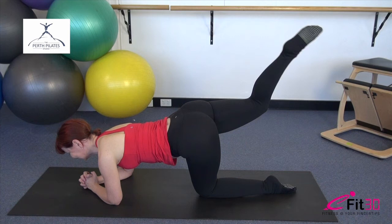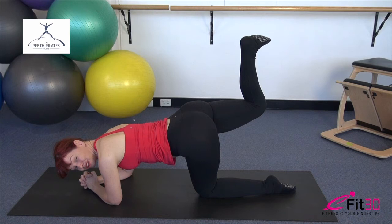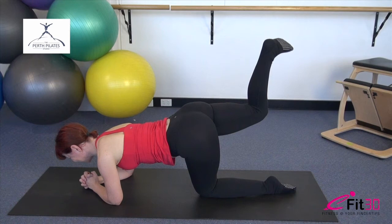Bend that leg to 90, hold it there. Heel reaches to the ceiling so the toes are flexed and pulse it up — tiny, small movements working from the base of the backside. Check your head position, make sure you're long through the back of the neck. Ten, 9, 8, 7, 6, 5 — on the home run. Two, last one. Hold it there, lengthen the leg out, take it a little longer, zip the tummy, reach it a little higher, and lower that leg down. Very well done.